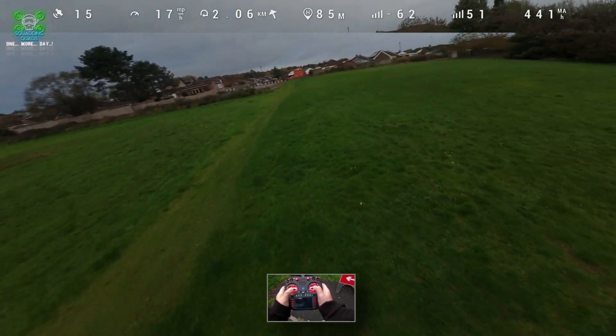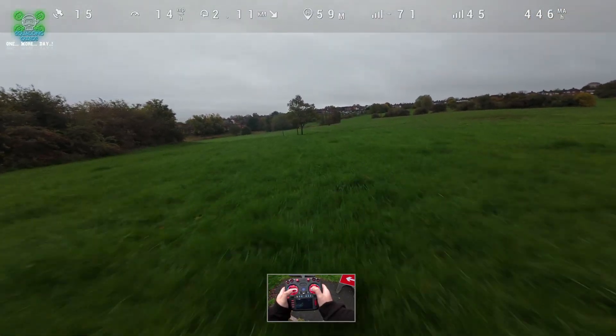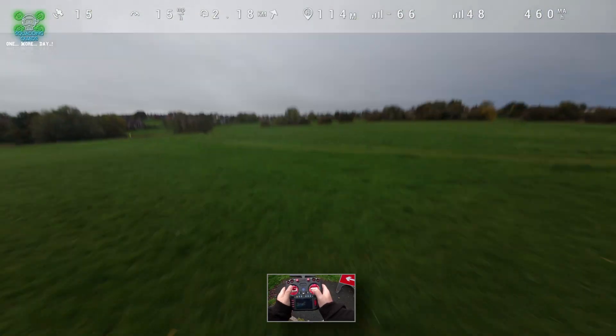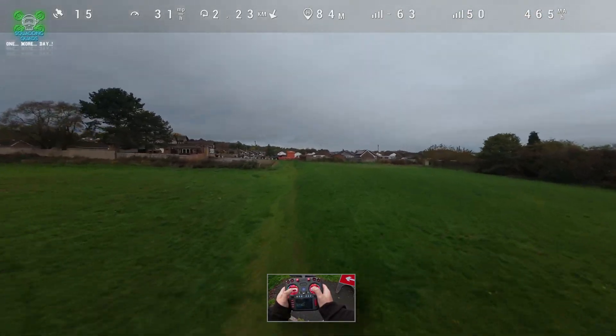Let's do a bit of a flick under the tree. Maybe some of you guys were skeptical as well — I don't know, you'll have to let me know in the comments. Just to confirm, you can hit the tree quite hard. We're at 3.3 volts, I need to land really quick.